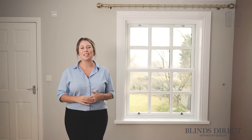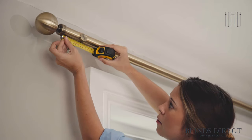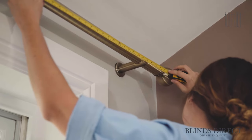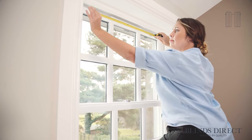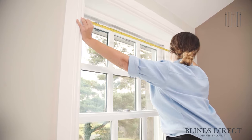The best and easiest way to measure for curtains is by measuring our curtain pole. To obtain our width measurement, we will measure the length of our pole between the decorative ends, measuring to the nearest centimeter. If you don't have a pole, then what you need to do instead is measure across the inside of your recess and then add 30 centimeters to this measurement. For more information, we've actually made a measuring-for-curtain-pole video that you can take a look at.